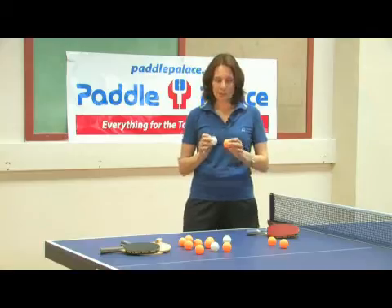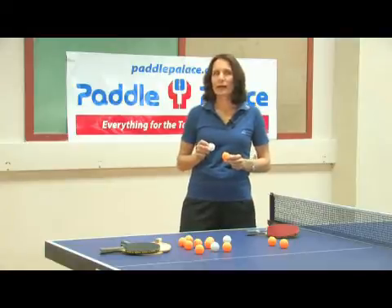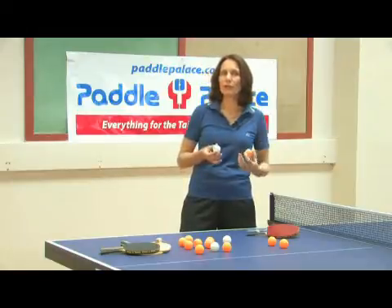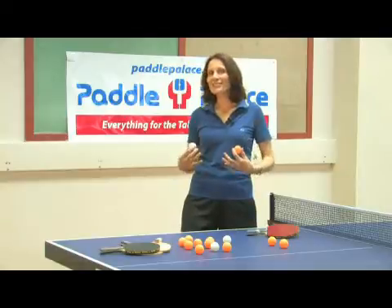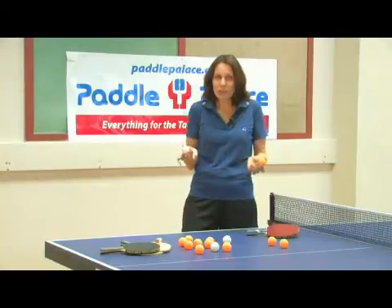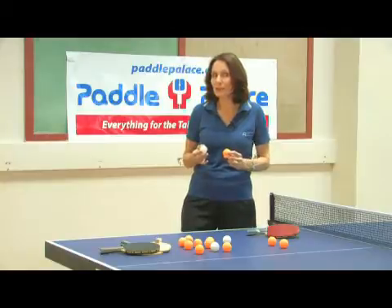The celluloid ball was invented in 1900, and that's when table tennis really took off. In those days, lots of things were made out of celluloid — there was movie film, billiard balls, fabric and corsets, all made from celluloid. Nowadays, ping pong balls are pretty much the last remaining object. Maybe there are some guitar picks made with celluloid, but that's it.